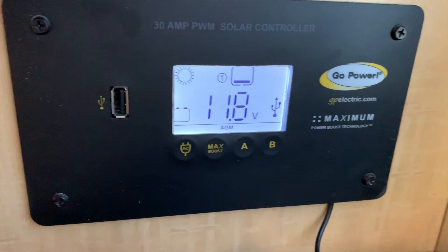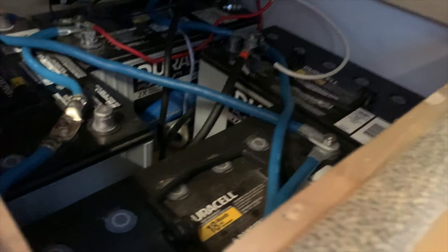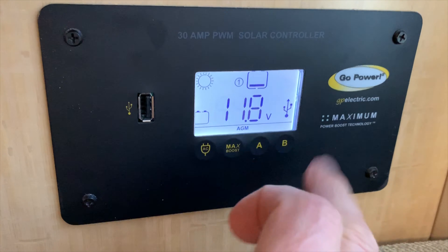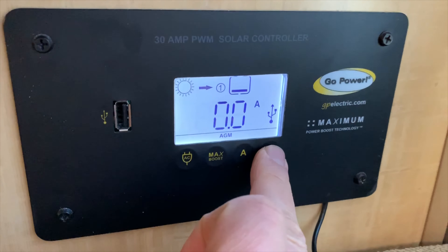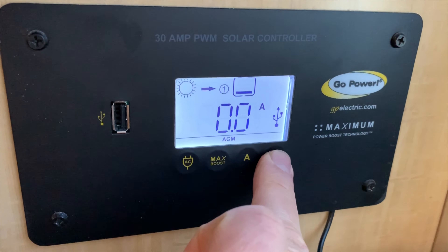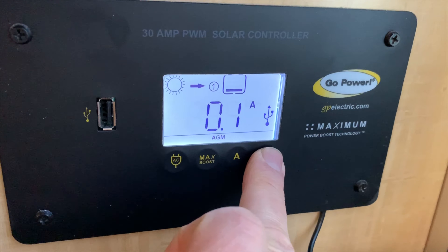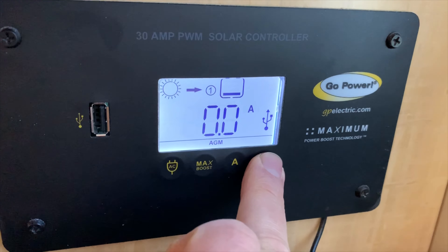Let me show you the deep cycle batteries. We've got four massive deep cycle batteries - more than 400 amps of power - and it's chewed up a lot of that power. We have zero coming in from our solar, which is on the roof. We have a half a kilowatt, 520 watts, which is useless right now because it's all covered in snow.